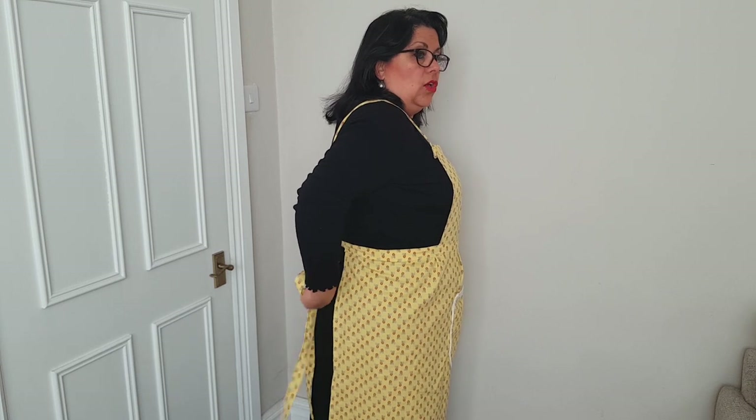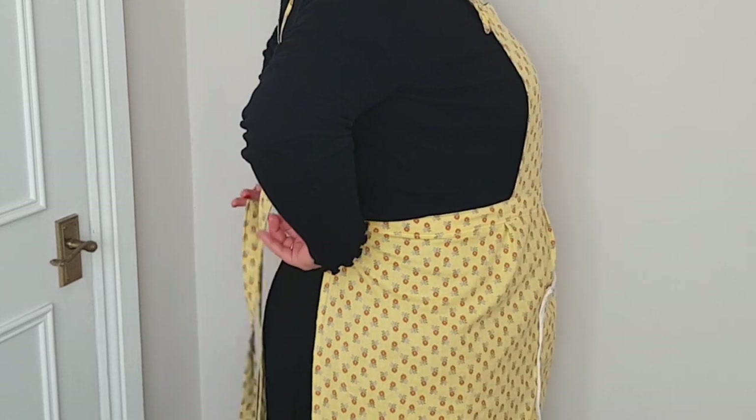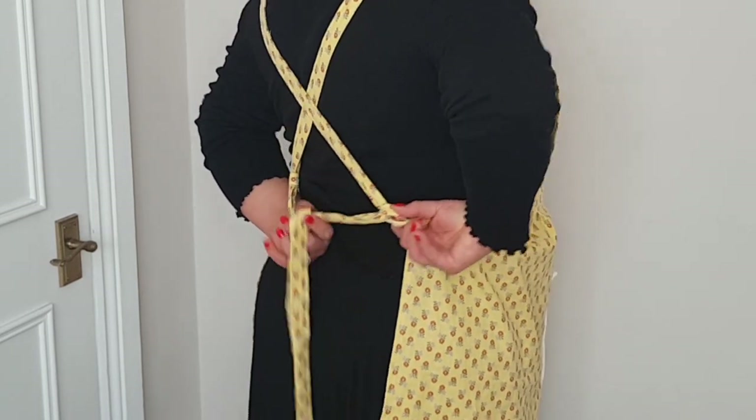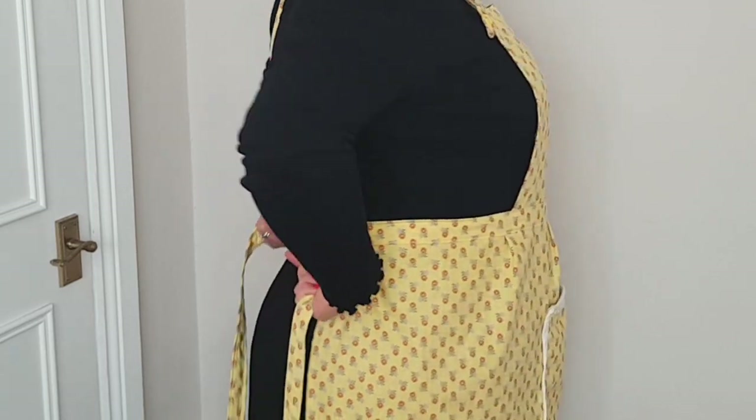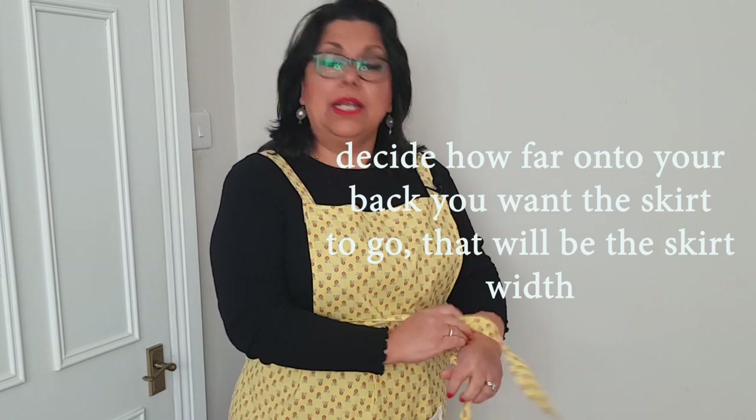and a pocket at the front. It has a loop on each side so that when I cross the straps at the back, I can pass each strap through the loop and adjust the tightness as I want. My straps are quite long because I like to tie my apron at the front. When I let it loose, it's easy to pull the apron over my head without having to remove the straps from the loops all the time.